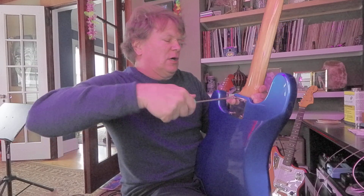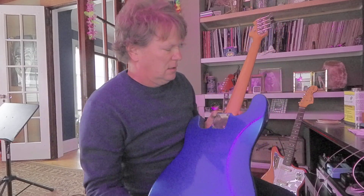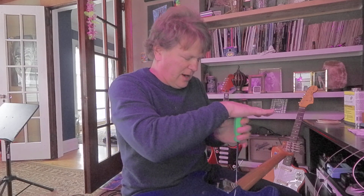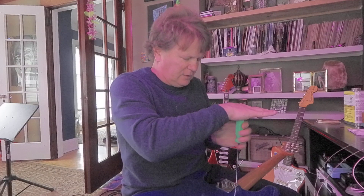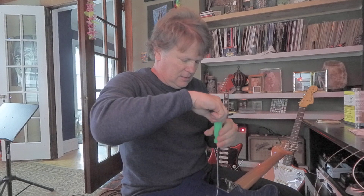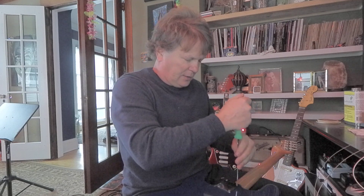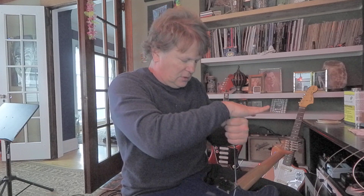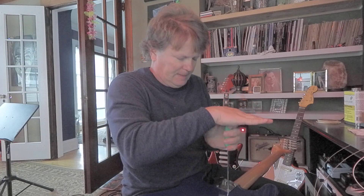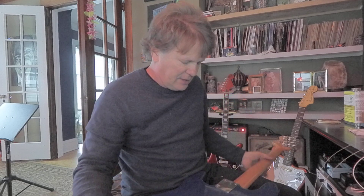Let's torque them down kind of even, like we're putting on a tire or a wheel. Don't think it matters too much, but you wouldn't want to just crank one down and not the others. So we'll just go even. Almost there. I don't have to crank them crazy tight — just get them nice and snug. Don't have to overdo it. We don't want to strip out the wood too much.